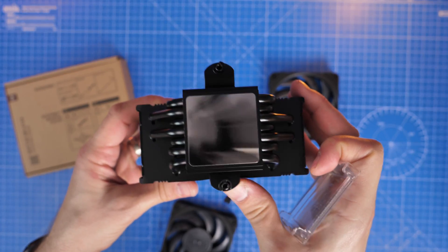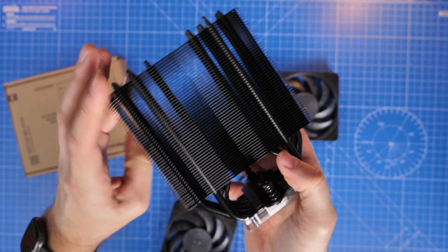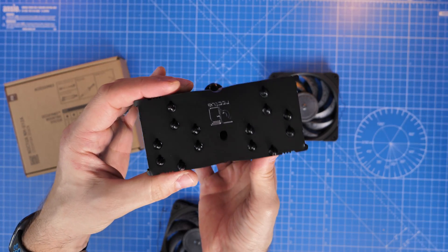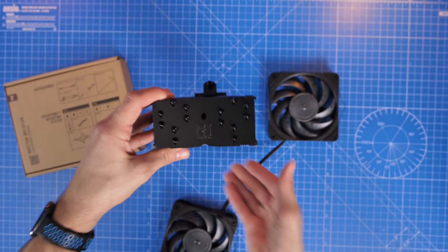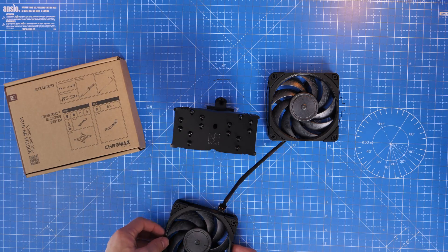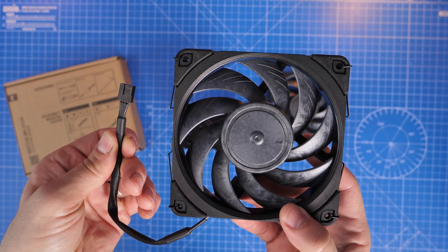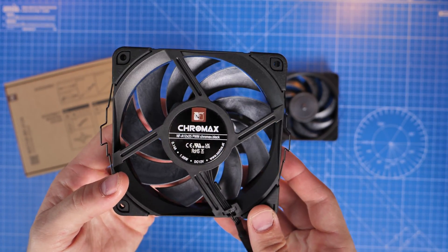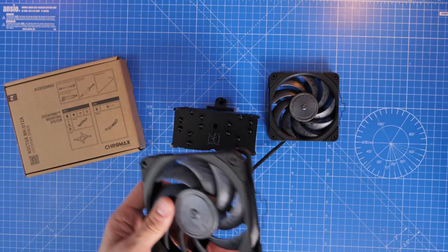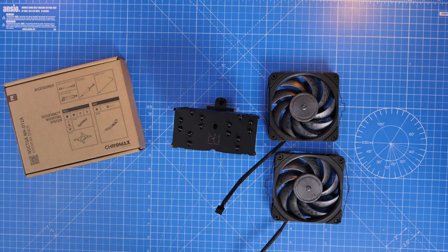There are quite a few things in the box including the tower itself with a little cover to protect the plate that sits on top of your CPU. Notice the Noctua logo and the slightly different design on the bottom of where it connects. The fans included already have the mounting coupling on them so they're ready to go on, and the installation for those is really straightforward.